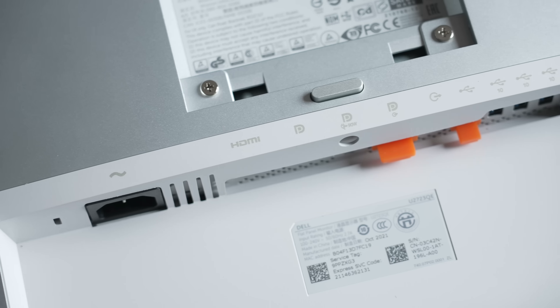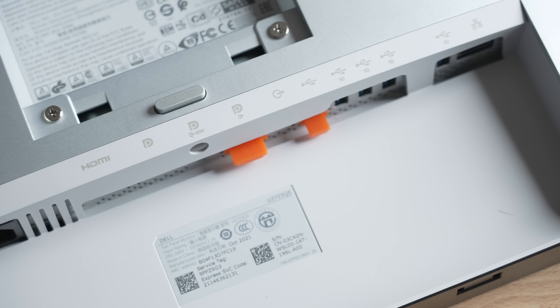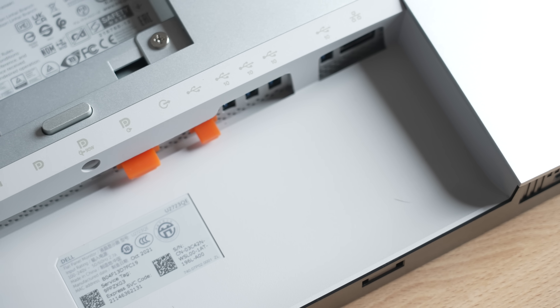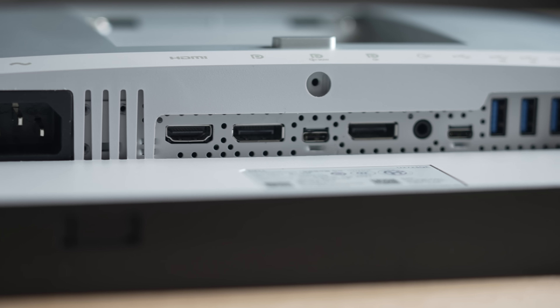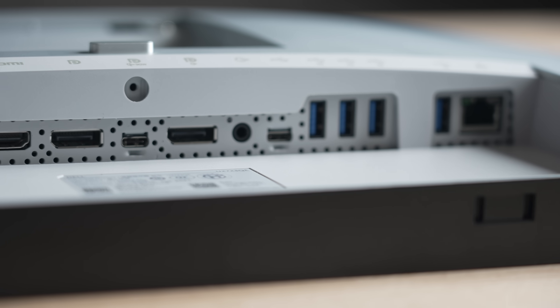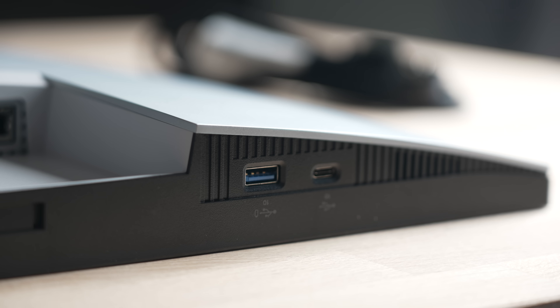The best part about the back of the monitor is where all the ports are — it is Port City over here. This is actually called a USB-C hub monitor, which means you probably don't need an external hub or dock for your Mac. There are plenty of ports available: HDMI, DisplayPort, a USB-C port as well as two additional USB-C ports (one downstream and one upstream), an Ethernet port, three 10-gigabit USB Type-A ports, a SuperSpeed Type-A port, and just too many more to name.